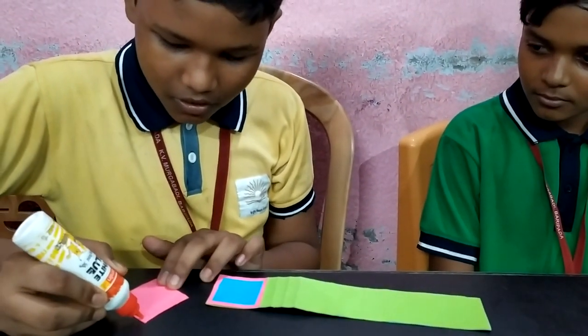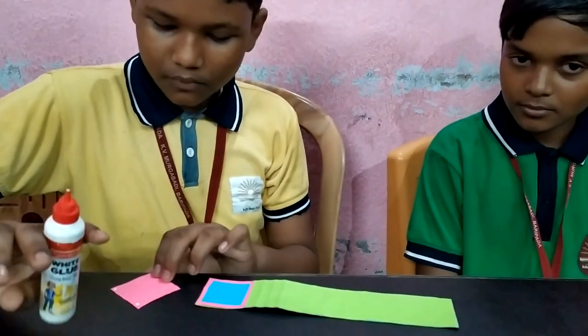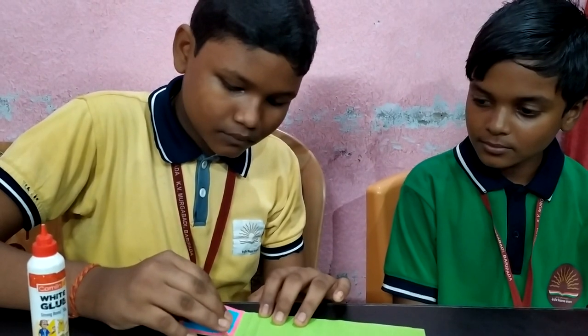Then stick all the papers like this. Thank you.